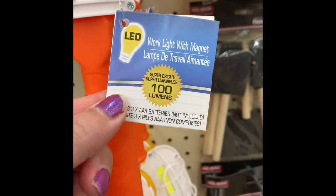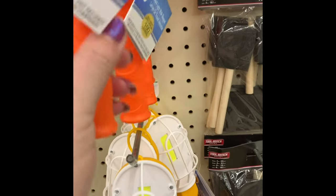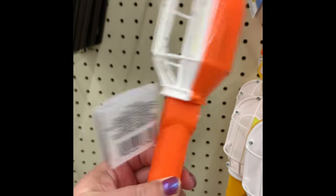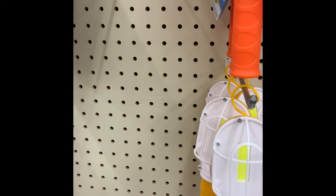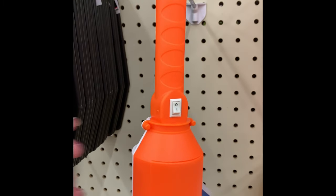Also in hardware, they had these new work lights with a magnet and a hook on top so you can hang them. They're very bright. The magnet isn't super strong — it wouldn't hold itself to my refrigerator on its own — but hanging it is not a problem. For $1.25, they're a great way to add light hands-free while working in the garage.